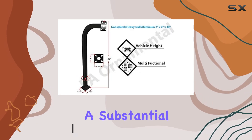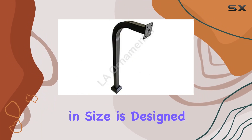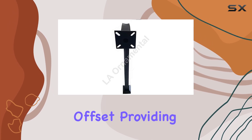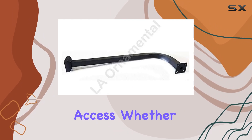The top plate, a substantial 1/4-inch thick and 4-inches by 4-inches in size, is designed to accommodate most keypads seamlessly. One of the standout features of this pedestal is its 15-inch offset, providing ample space between the keypad and the post for convenient access.